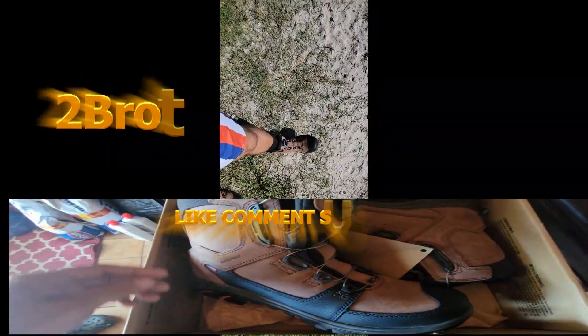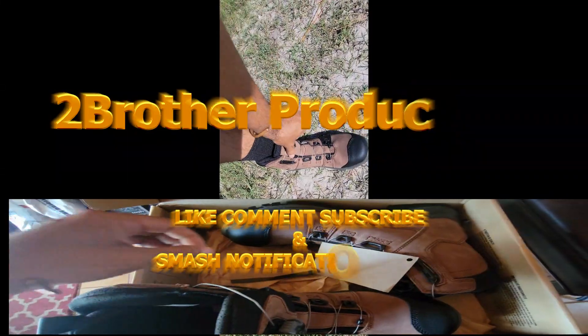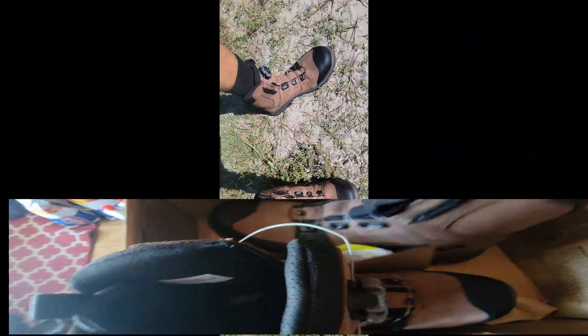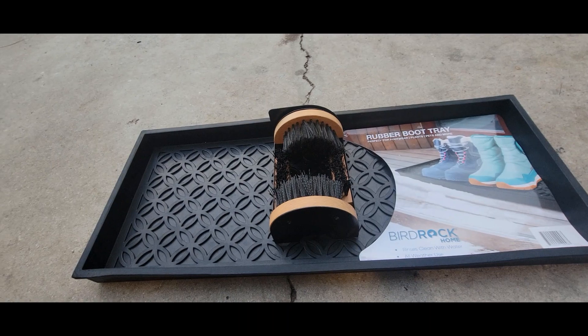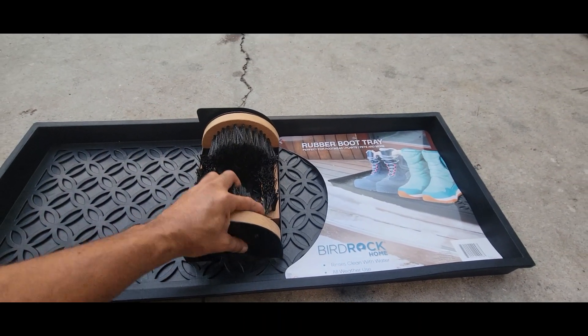These are the new Red Wings, and yeah man, this should be pretty nice. Back to Two Brother Productions - we're making a floor mat, a boot rack tray with a scrubber.